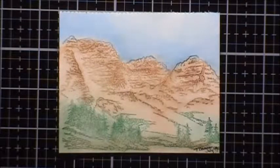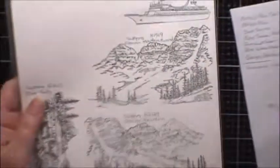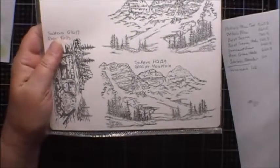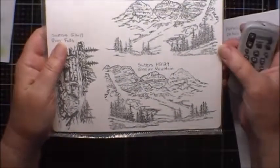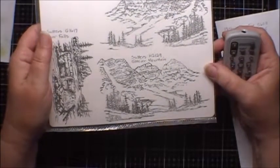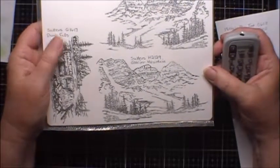This is the project we're going to do today. This one is called Glacier Mountain, using a Sutter stamp called Glacier's Mountain. It's Sutter's H2129 and I bought this stamp from the Peddler's Den website.